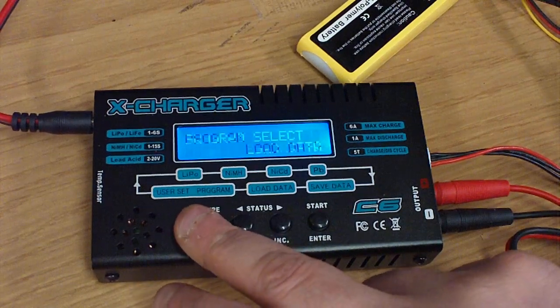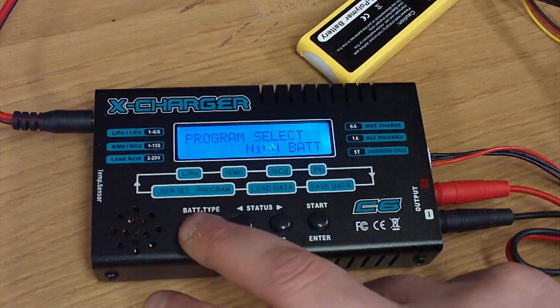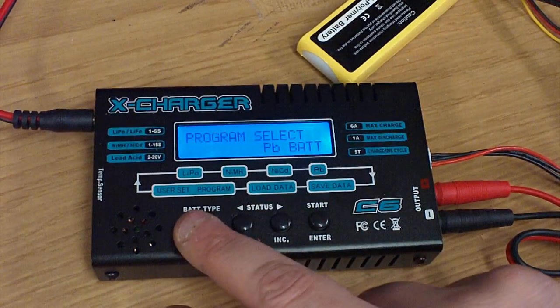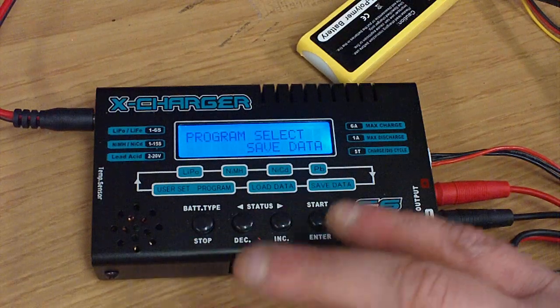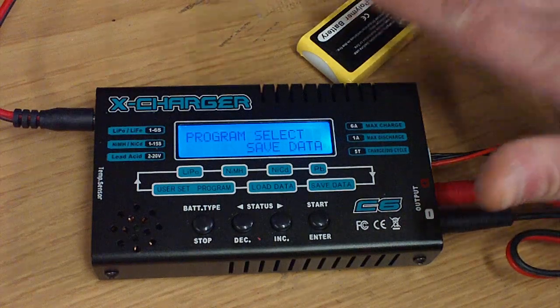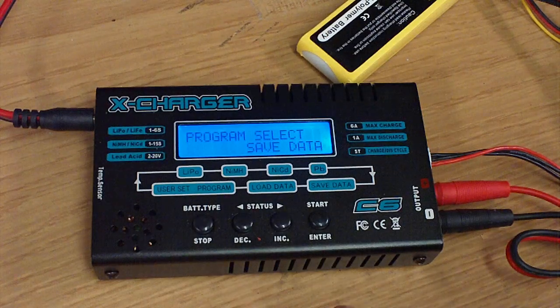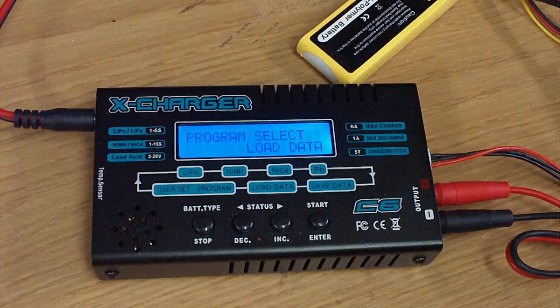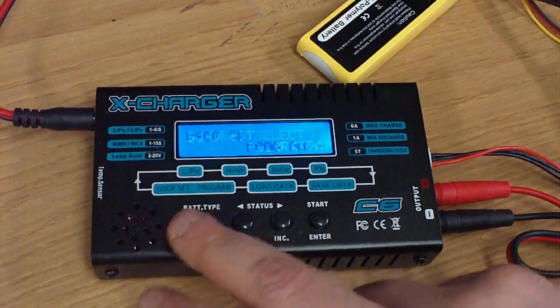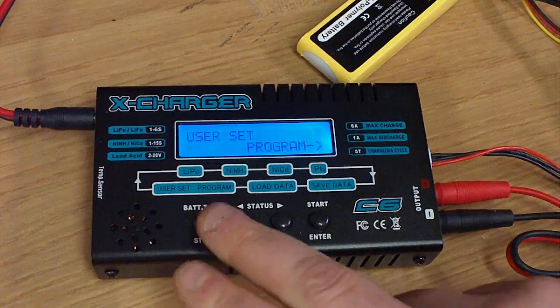They organize it so that LiPo is the first selection, then nickel metal hydride, NiCd, lead acid. Then you get to save data, which lets you input data and basically make a profile for your battery pack if you want a custom setup — pretty easy to navigate and get through. Then you have load data, which actually loads that up and lets it play out. I think this is good for up to 10 preset batteries.